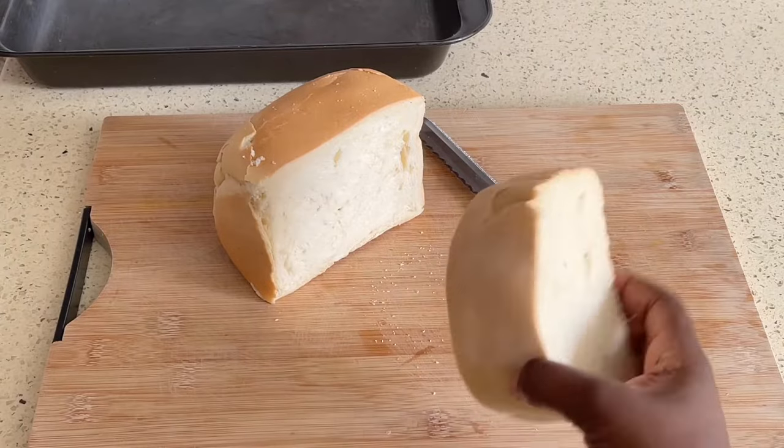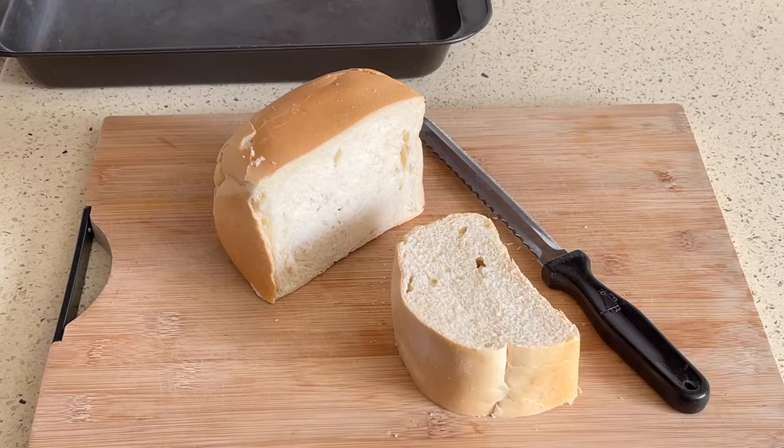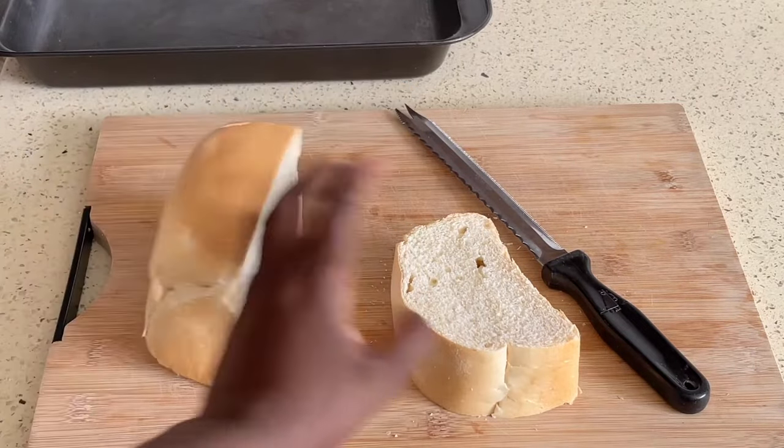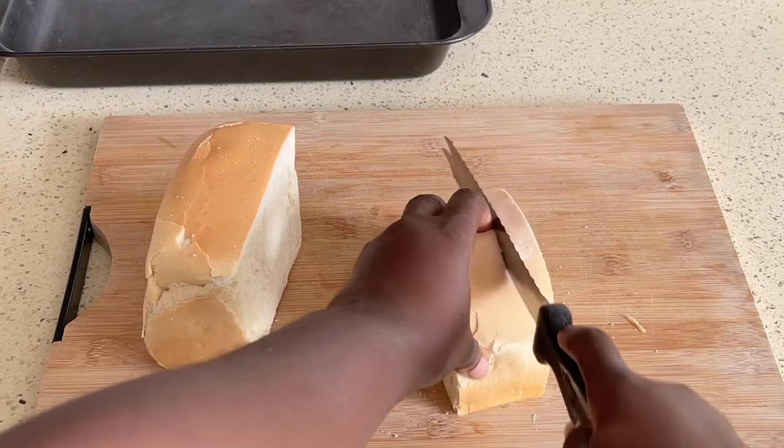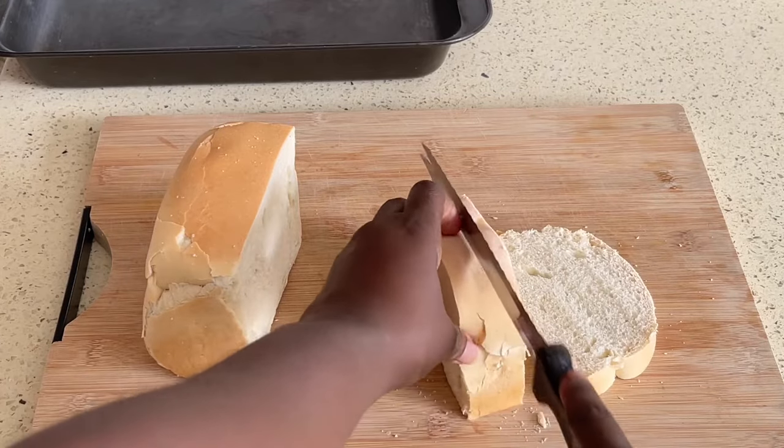Hey guys, welcome back to another video. In today's video I'm going to be showing you how to make breadcrumbs without a processor, and for that we're going to be using some old bread or some stale bread.